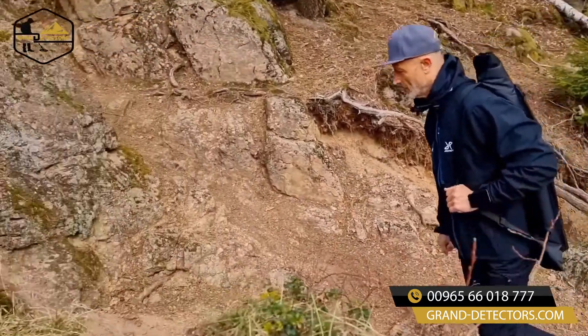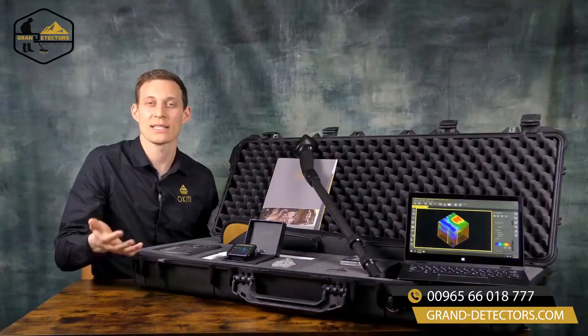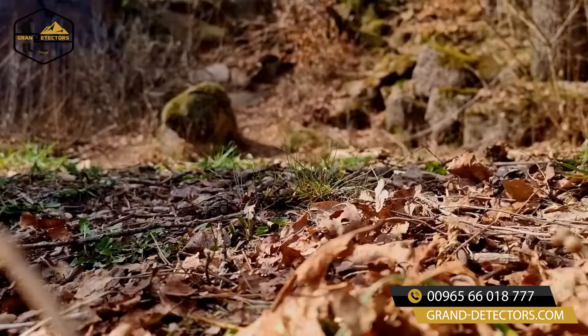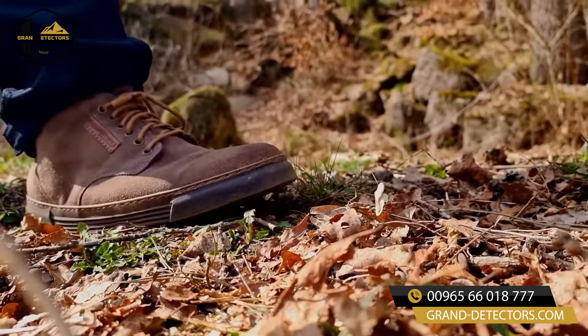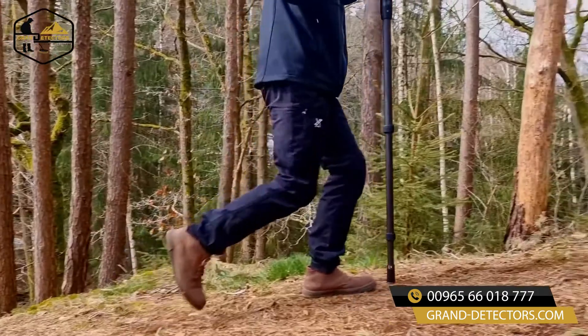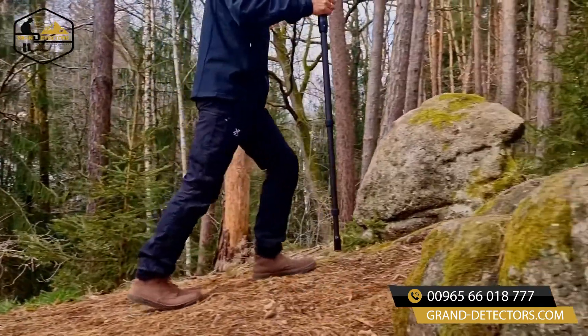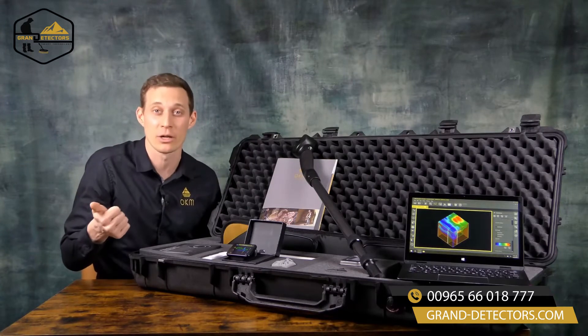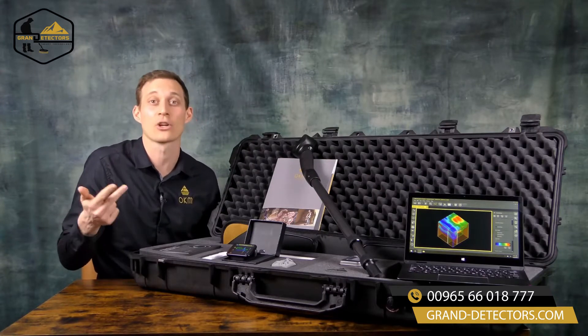The OKM Rover UC is the best 3D ground scanner for you if you want to remain undercover while scanning for treasures and cavities. That's why we have designed the Rover UC like a walking stick and also included fitness functionalities like heart rate monitor, pedometer and compass.